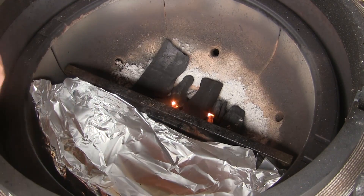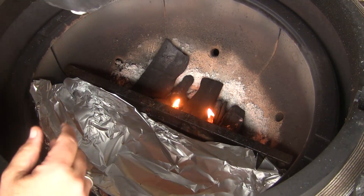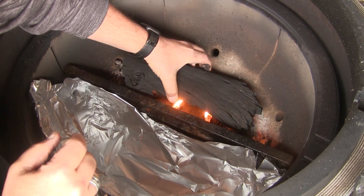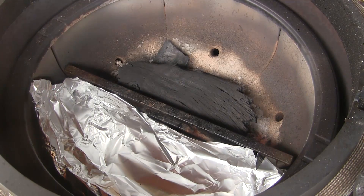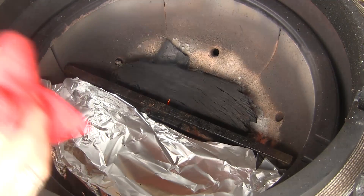I'm going to let those burn for just a moment or two, then put a couple of large pieces of charcoal right on top of those and let that burn. Today we're going to do something a little different — we're going to do this rotisserie cook with the lid open for the whole cook. I'm just going to let this burn while I go get the turkey ready.